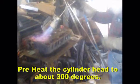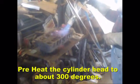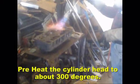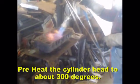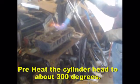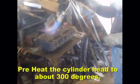A cold head, if you start welding on cast iron, will crack in another location and you'll have to continue chasing those cracks. Keep safety in mind while you're preheating the cylinder head.